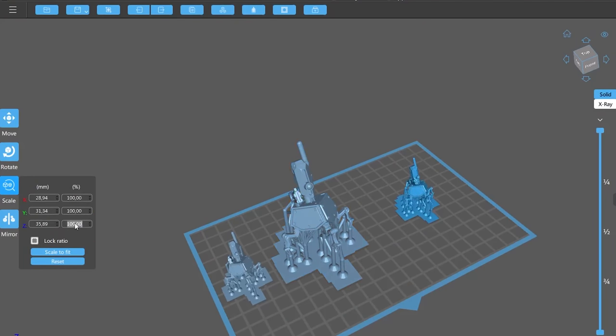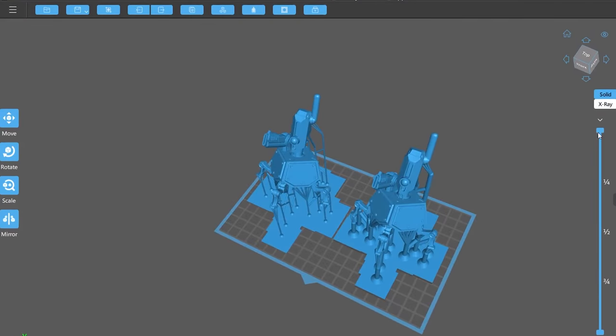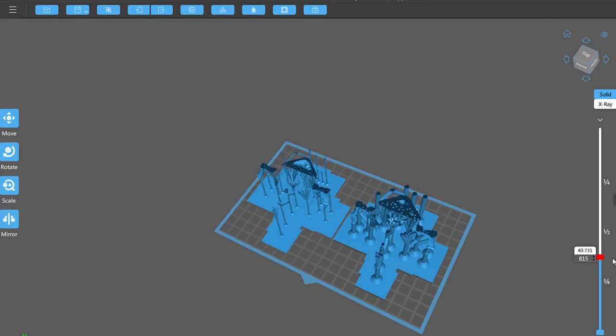Hi everyone! My name is Julia and in this video I will show you how it is possible to scale STL files up that already have supports, and the most suitable processes in order to save some resin.